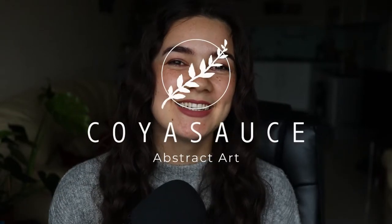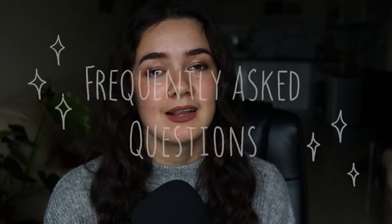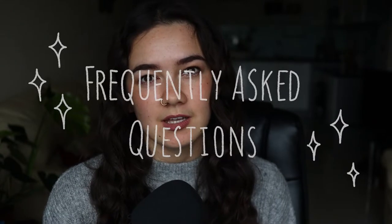Hey guys and welcome back to my channel. Today I'm going to answer some of the questions I get asked all the time in a little FAQ style video. If I don't answer anything clearly enough or you have any extra questions, just leave them in the comments and I will try to get to them in a future video. I really hope that this video is helpful for you, and with that said let's get right to it.